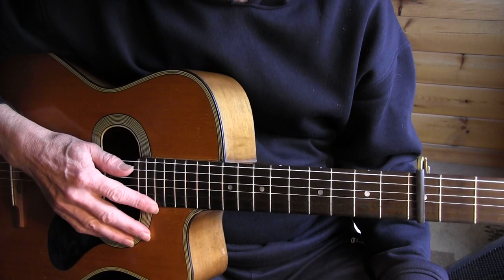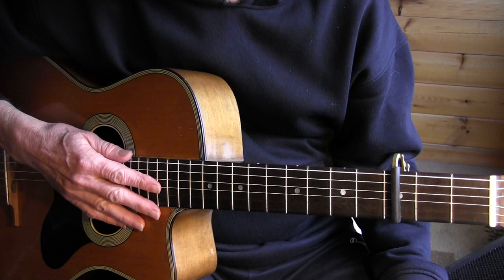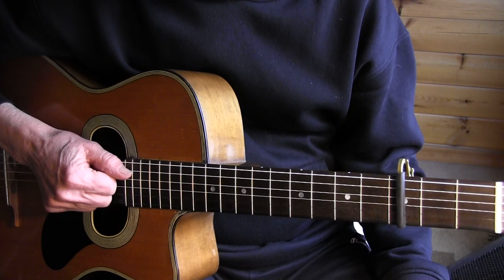So that was the main theme of 'Down to the Praying Ground' by Kelly Jo Phelps, in standard tuning with a capo on the 3rd fret, so we're playing in G — same as the original, but the original is in open G tuning and played with a slide.